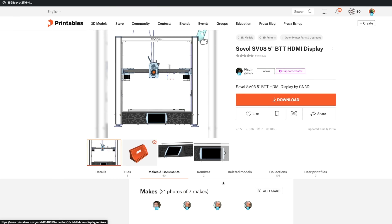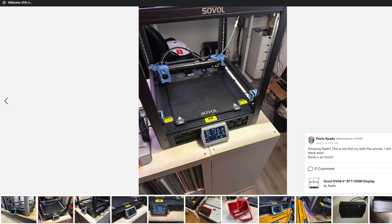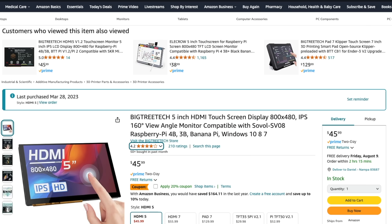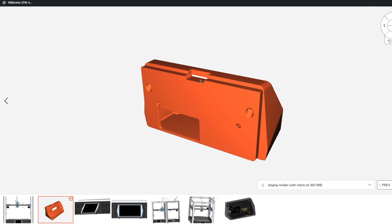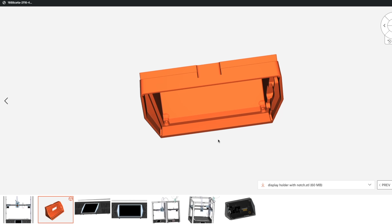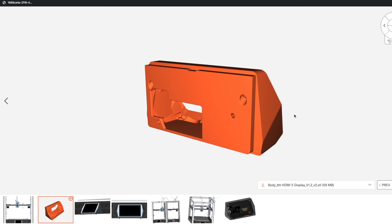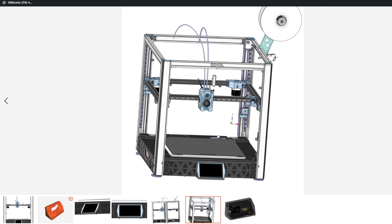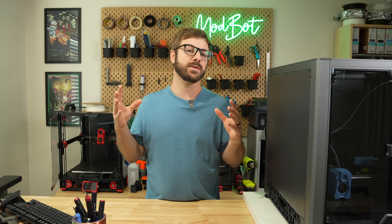During this adventure, I stumbled across the Sovol SV08 5-inch Big Tree Tech display mod from Nadir. The design of this housing looks much nicer and more rigid than the official Sovol one, and the 5-inch HDMI screen goes for around $50 — about half the price. It looks like there's a notched version of this display that will work with the enclosure kit, though there's a mention of a revision to the Big Tree Tech 5-inch screen and the notched version hasn't been released for it yet. For half the cost, I highly recommend looking into this upgrade or a similar one.